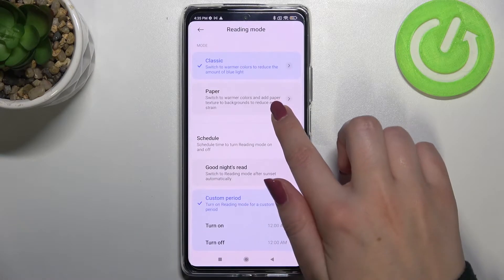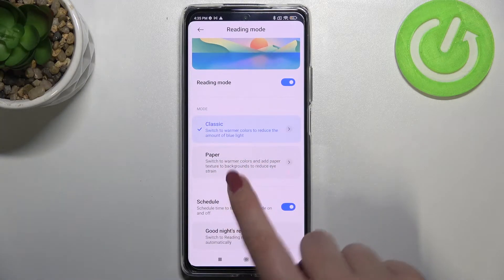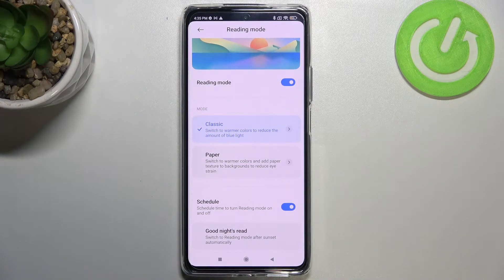We've got two different modes which you can customize. We can enter the classic one, which changes the colors of the screen, and we've also got the paper one, which changes to warmer colors but also adds a paper texture to the background to reduce eye strain.